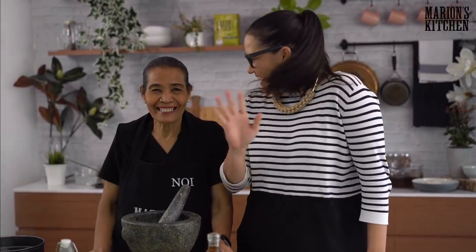Hi guys and welcome to another Marion and Mum live show. Thank you so much for joining us. I'm Marion and this is my beautiful mother Noi. My mum is here to tell us all the tips and tricks from a trained chef and gorgeous mum who's been cooking food for her family for many, many years.